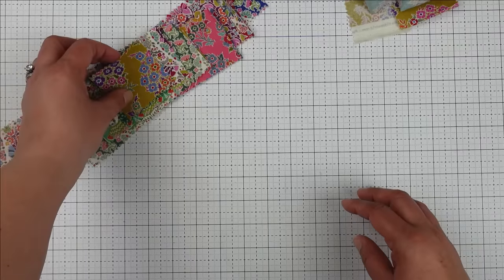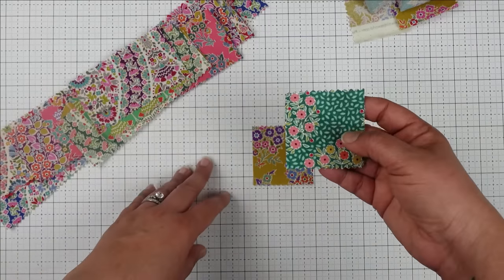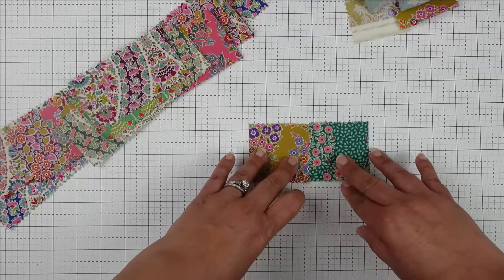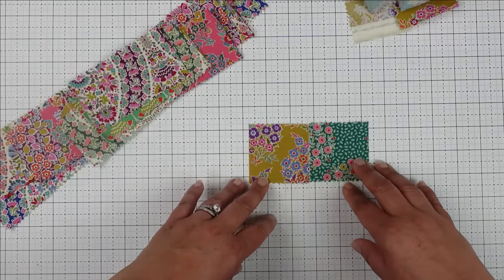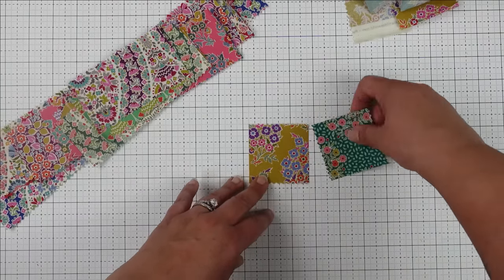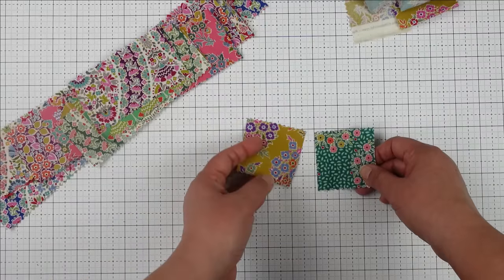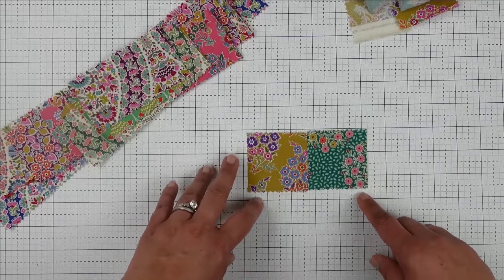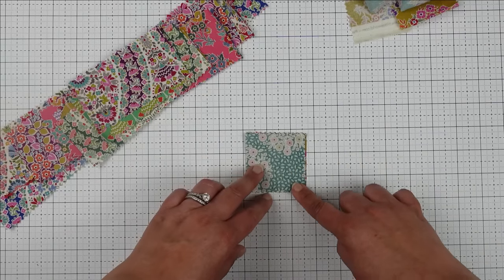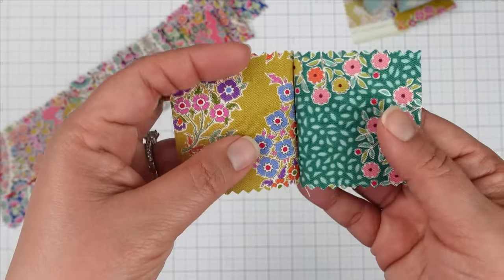Let's get started sewing our blocks together. I chose the yellow mustard for the middle of my log cabin. The next square is also a two and a half inch square, and that will go to the right of my center block. When you're starting out making log cabin blocks, it may be easier to lay the blocks out before you sew them so that you can make sure everything is in the right direction and right side before you start sewing. I'll turn these just a little bit so that my flowers aren't exactly next to each other — I think I like that layout better. Now I'll place these right sides together and sew a quarter inch seam down this side. Opening it up, you can see my two squares together — my middle square and my first piece. Now I will press these.